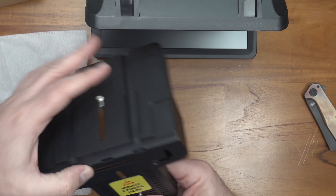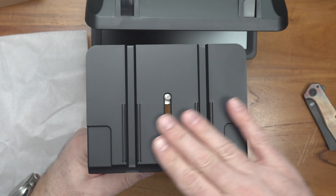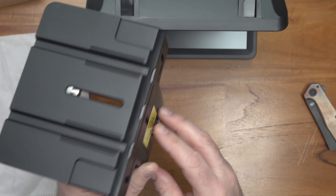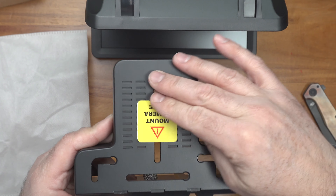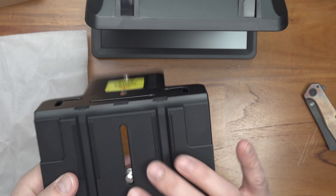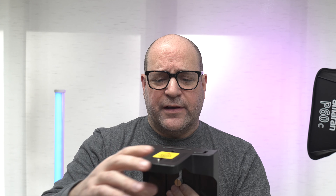And then this is the mounting bracket — this is where you would put your camera on top and then mount this piece to something else. For a heavy camera, that looks pretty flimsy. I would be very reluctant to put my expensive camera on that, so I think I won't be using this thing.